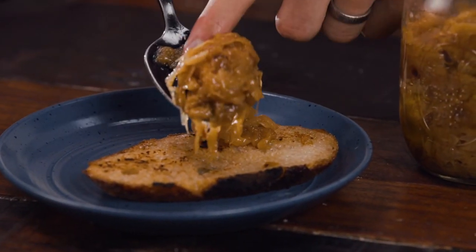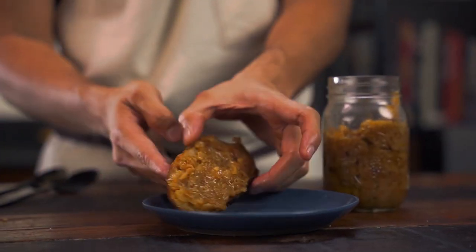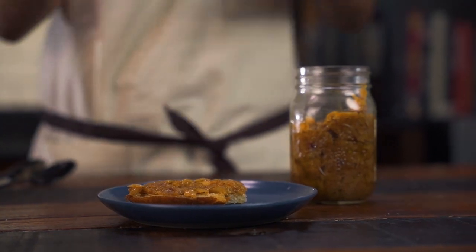It tastes like onion soup — that's the primary flavor you get. Just cooked down, oniony, almost boozy. Just like this you could be done and use it every day. But we're going to use this in other dishes that make it really interesting.